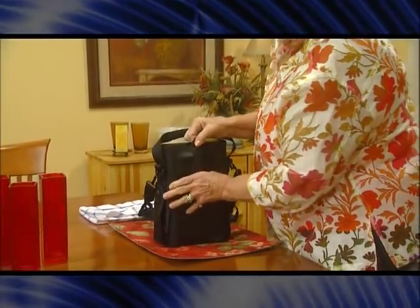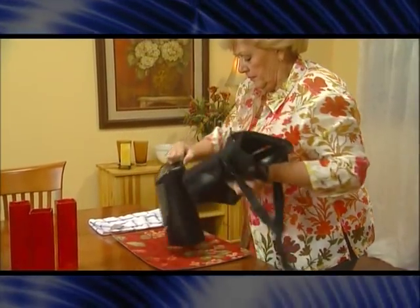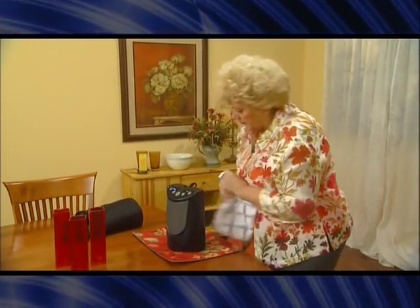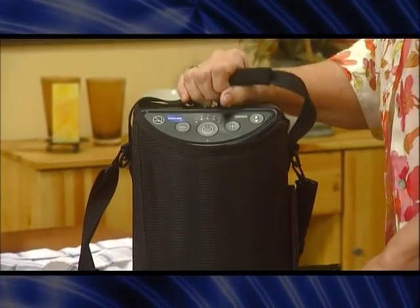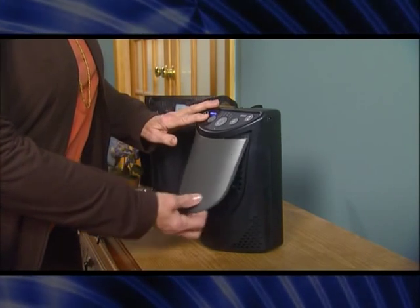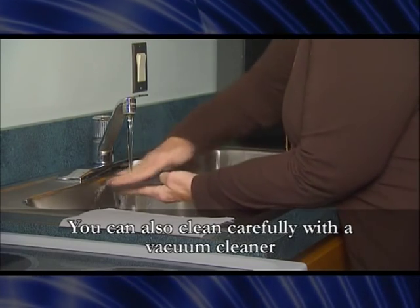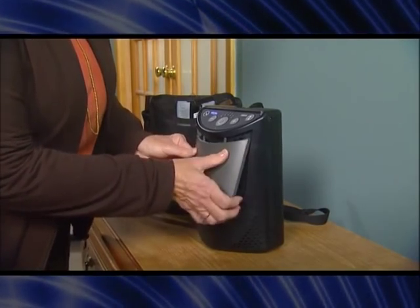To clean the XPO2, first turn off the power and unplug the power cord. Remove the XPO2 from the carrying case, then wipe the case with a damp cloth and let it dry before use. Use a damp cloth or sponge with mild detergent and gently clean the unit, then let it dry and return it to the case. To clean the air intake filter, lift the filter cover slightly and pull down to remove it, then lift out the filter. Wash with mild dish detergent and water, rinse thoroughly, and let dry. Reinstall the filter cover by placing the tabs in the slots and engaging the magnet.